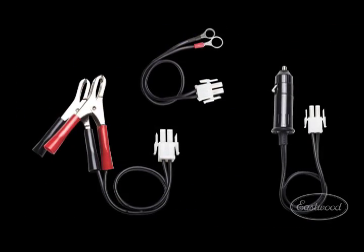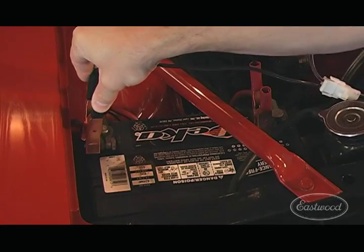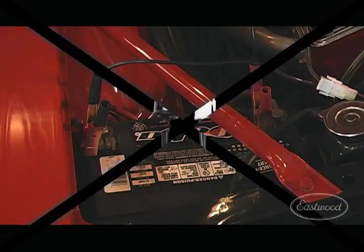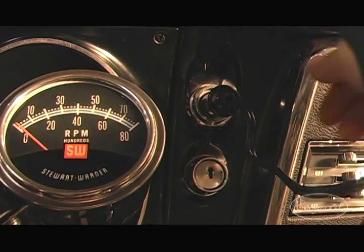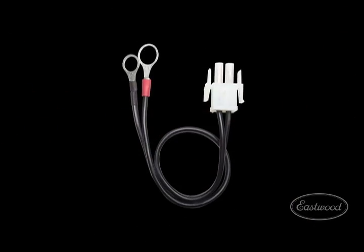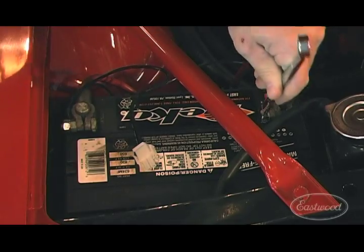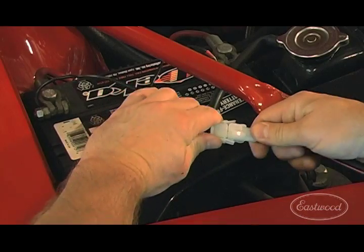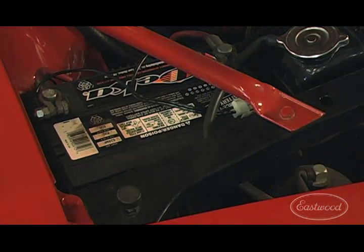We also supply three different attachment leads. Use alligator clamps when you have easy access to the battery terminals. The cigarette lighter adapter is easy to install for quick charges or when the battery is not easily accessible. The permanent rings are great when you're maintaining the battery often or for an extended period of time, and the quick release also makes it easy to disconnect the sustainer when you want to go for a ride.